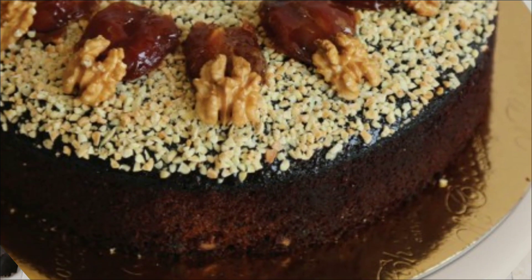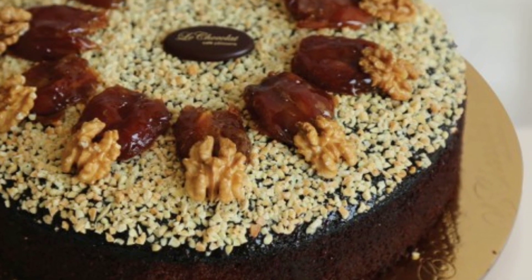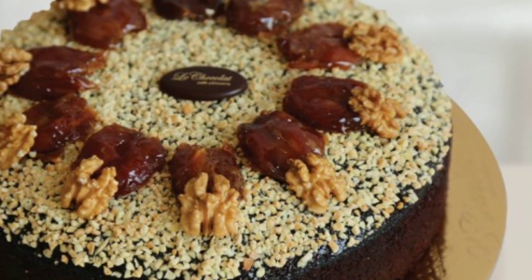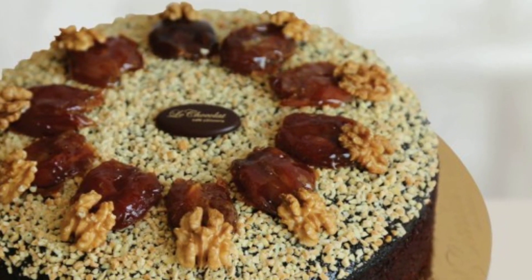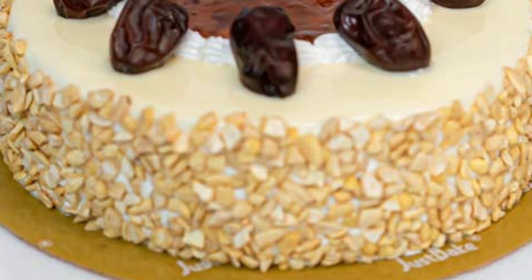You can see the decorations on the side — there are chocolates, and here you can see walnuts. The walnuts are small, and on the side you can see them placed on the surface.